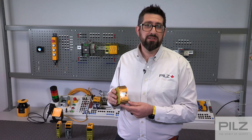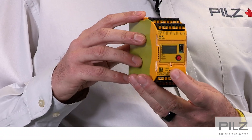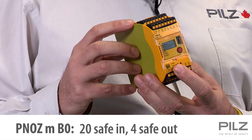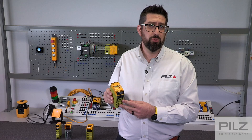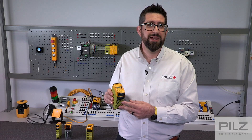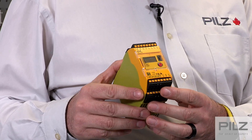The next upgrade in the family is the PNAS MB0, which is the best-selling PNAS Multi2 controller. It can do all the same things that the MB0.1 can do, but can be expanded with up to six extra IO cards, allowing over 270 inputs on one controller. This controller also supports analog and motion monitoring cards, allowing the controller to handle complex applications like safe speed monitoring, speed comparison, and so on.